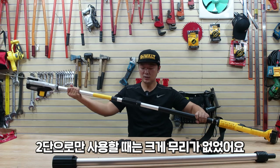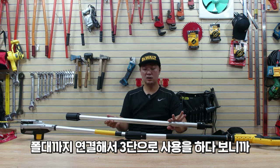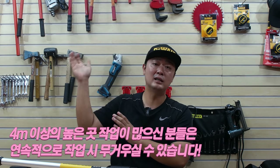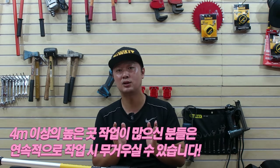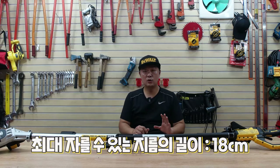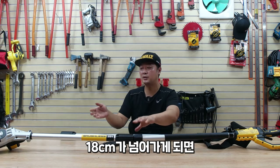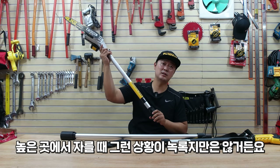2단으로만 사용할 때는 크게 무리가 하나도 없었어요. 진짜 쓰기 편하다라는 생각이 들었는데, 폴대까지 연결해서 3단으로 사용하니까 높은 곳을 계속해서 자르다 보니까 조금은 무겁다라는 느낌은 받았어요. 4m 이상의 높은 곳 작업이 정말로 많으신 분들은 연속적으로 계속 작업하기에는 조금 무거운 느낌은 받을 수 있겠다라는 생각이 들었어요. 안쪽에 깊숙이 있는 나무도 자르기가 너무 편하더라고요. 최대 자를 수 있는 나무의 지름은 제가 생각했을 때 한 18cm 정도까지를 맥스로 봐주시면 좋겠어요. 18cm가 넘어가게 되면 가이드바 길이를 넘어가기 때문에 돌려가면서 잘라야 되는데, 높은 곳에서 자를 때 그런 상황이 녹록지만은 않거든요.